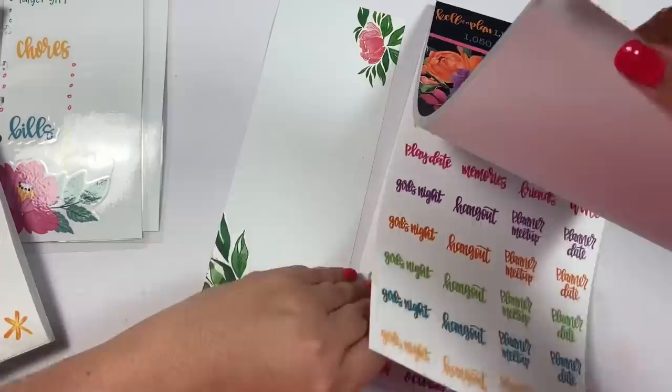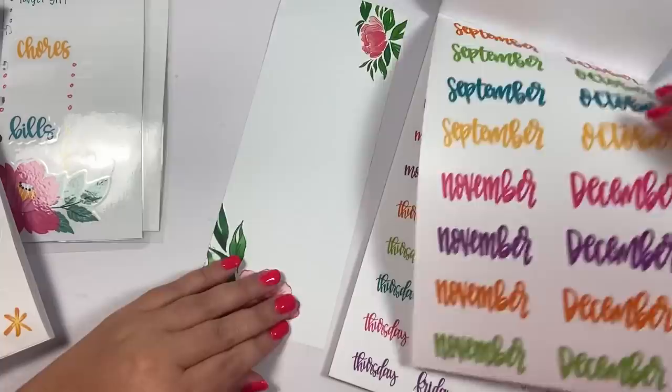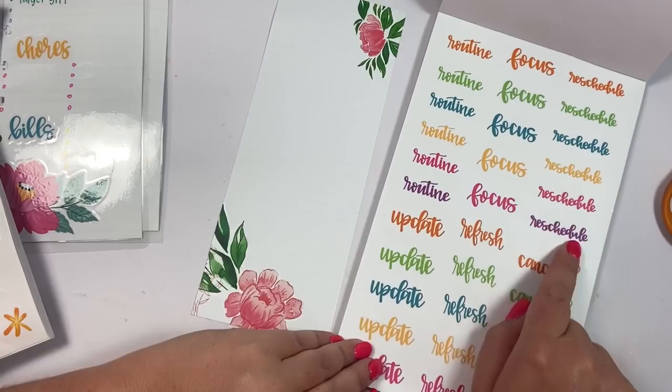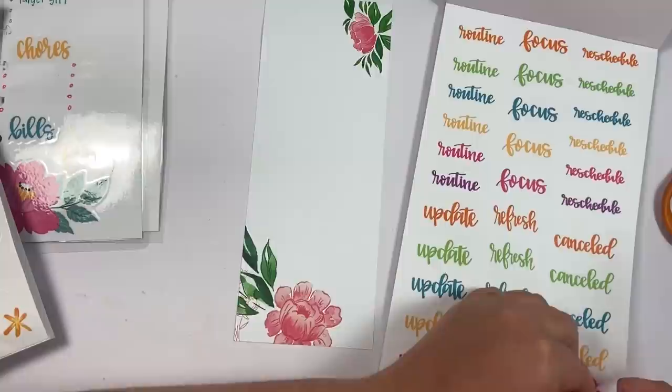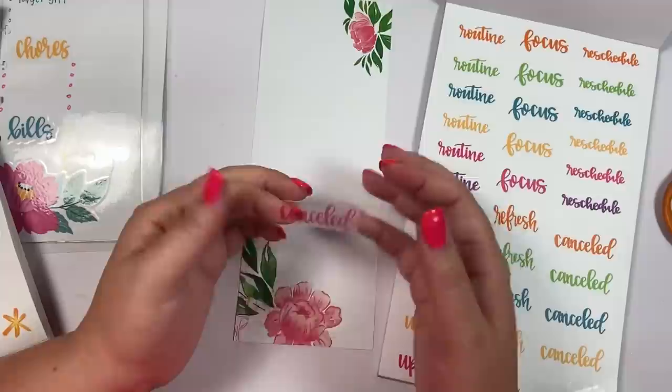You have a cute half sheet, and then I suggest flipping through your sticker book to find what it is that you want to track. We have monthly stickers up front — maybe you want to do journaling cards and journal about each month. You could actually turn these into something we all probably need.